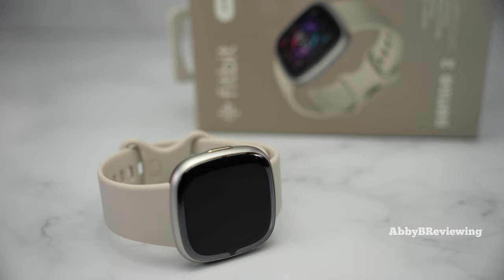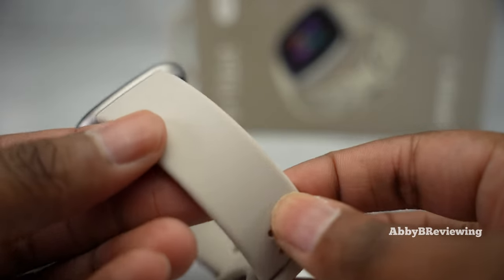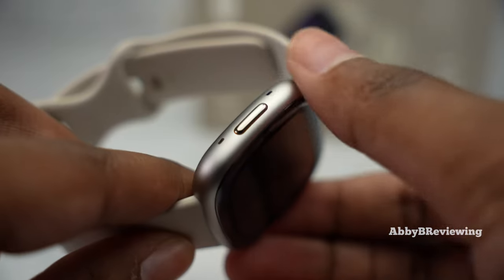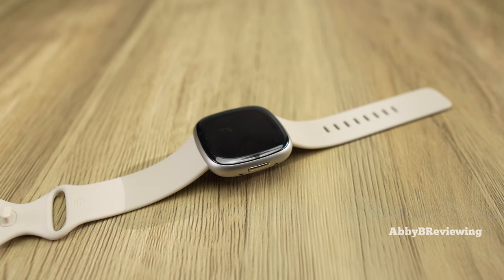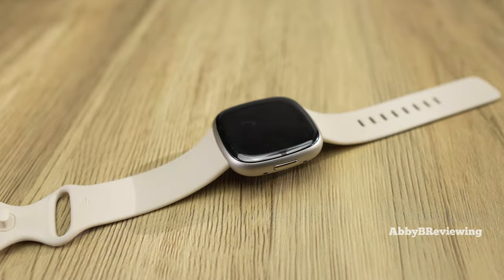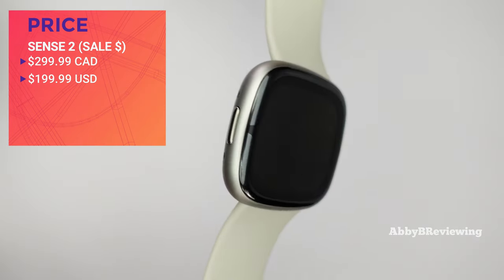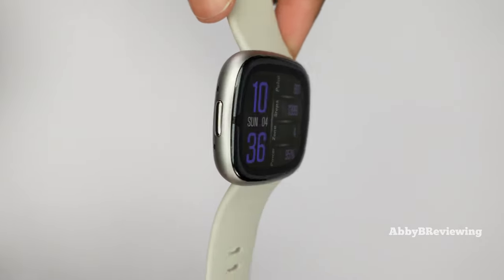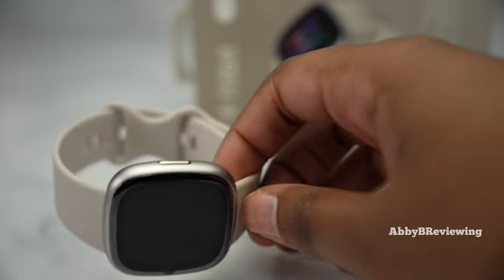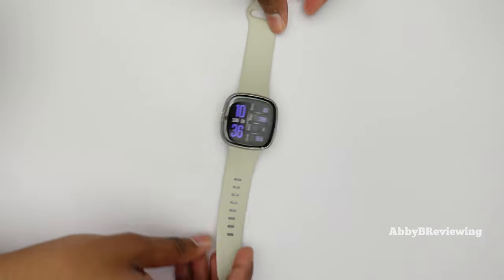I have this in the color Lunar White Platinum — it has a lunar white colored band with a platinum case, and it was released in some other great colors which you can see on screen. The current prices are actually the sale prices as of recording: $299.99 Canadian and $199.99 American, both $100 off. The Fitbit Sense 2 goes on sale quite frequently so you can definitely grab it for a great price.